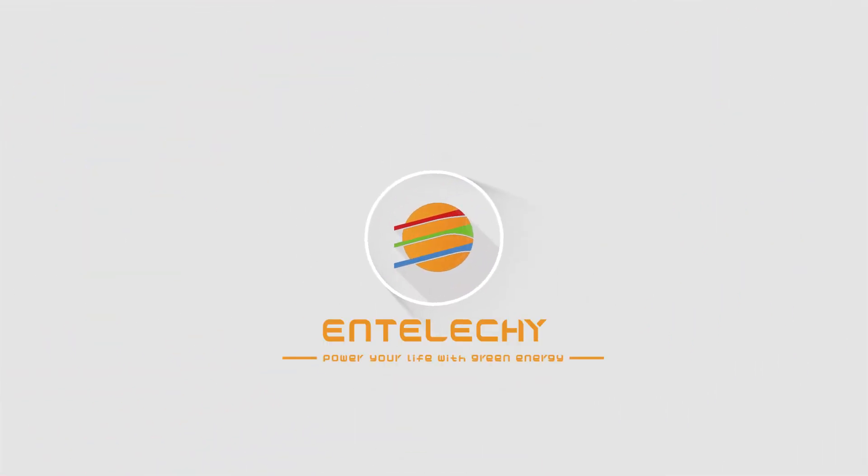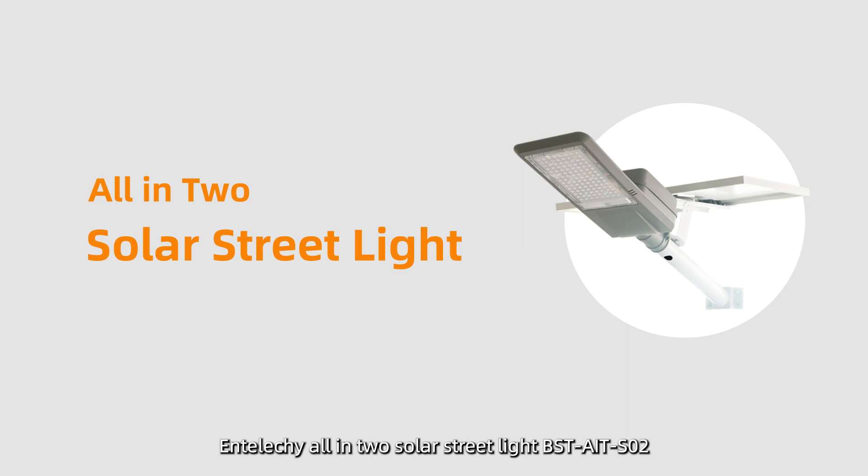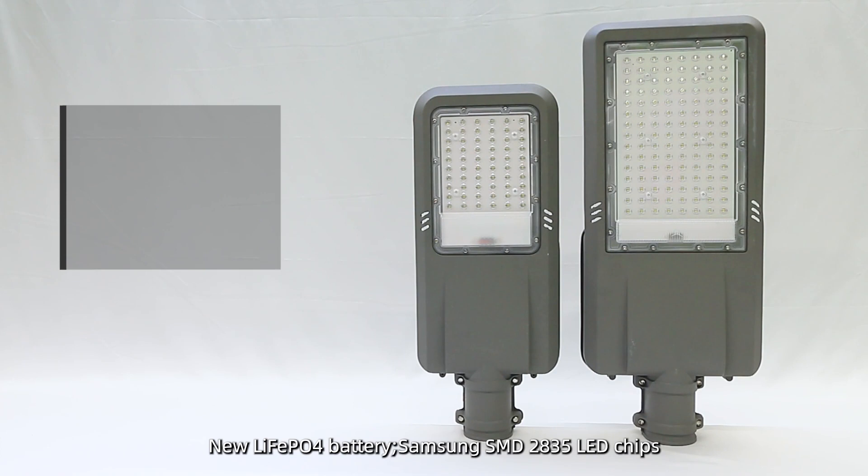IntelliKey — Power Your Life With Green Energy. Introducing the IntelliKey All-in-2 Solar Streetlight BST8SO2, featuring the new LiFePO4 Battery and Samsung SMD2835 LED Chips.